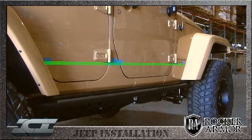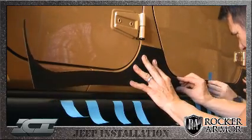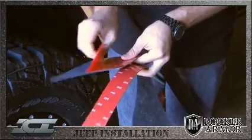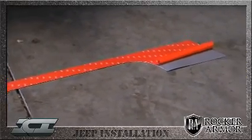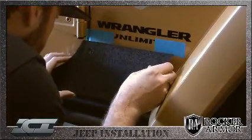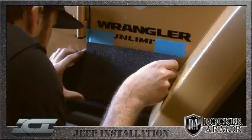It is important to dry-fit the kit and position it perfectly before placing your tape guides prior to installation. Now that you are ready to install, peel the adhesive backing off the first third of your Rocker Armor kit and fold it over. Beginning at the front of the vehicle, place the front edge just below the horizontal tape guide and align the top of the panel to the next tape guide in front of the door.